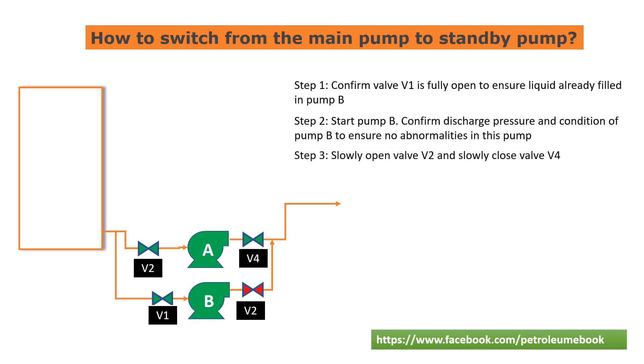Step 3: Slowly open valve V2 and slowly close valve V4. Step 4: Fully open valve V2 and fully close valve V4.